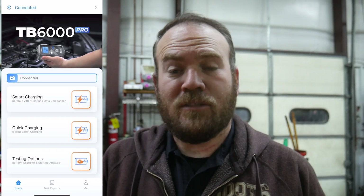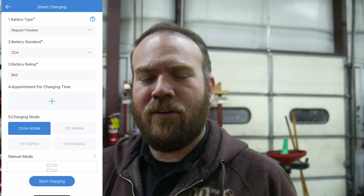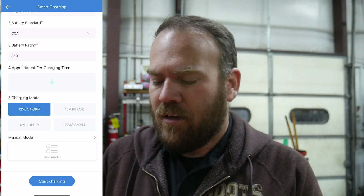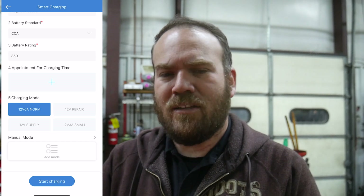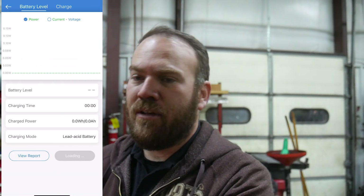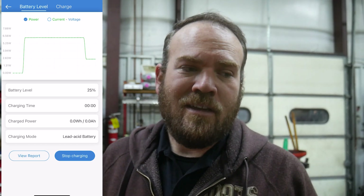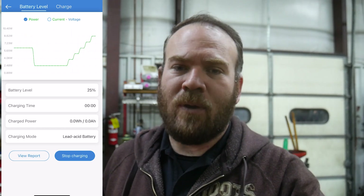Let's go back to smart charging. It's going to ask me the same information — regular flooded, cold cranking amps 850. This does have options for lithium batteries and AGM as well. I'm not going to mess with the appointment for charging time; I'll go straight into charging. You can set it to charge at a certain time of day. Charging mode is the six amp normal, and there are also options for repair, supply, and small battery — I think there are even some six volt options. We'll go straight into start charging, and what it's going to do is pre-test that battery to make sure it's still good before it starts charging.